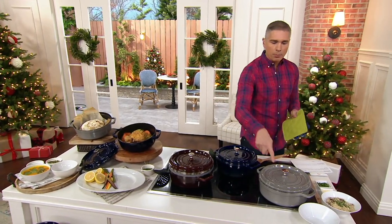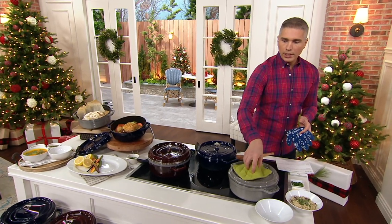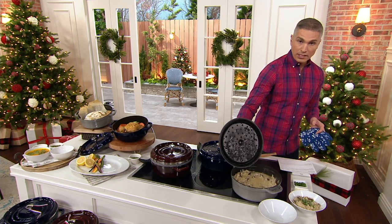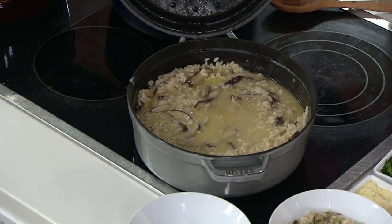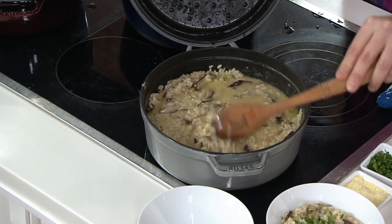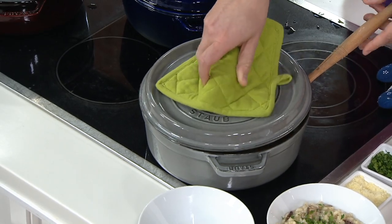Take a look at this. Staub is a brand that many of us know when it comes to really beautiful cast iron vessels. These are non-stick on the inside, and today we are bringing you the opportunity to get it home with a steamer as well. We have it for you in several color choices.